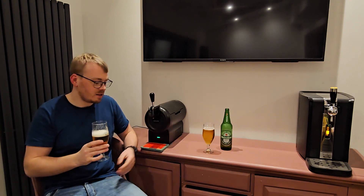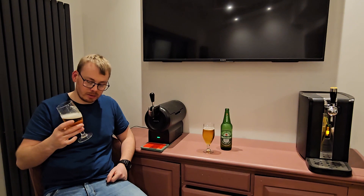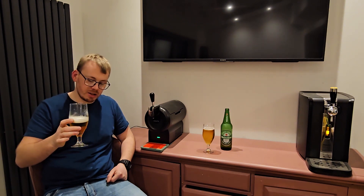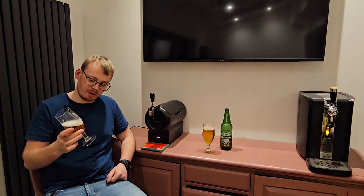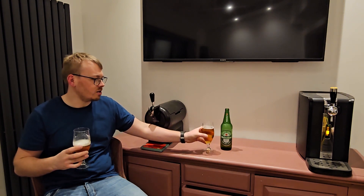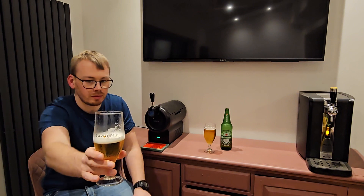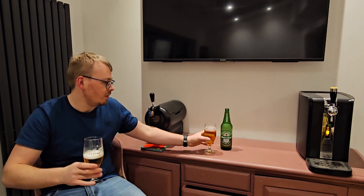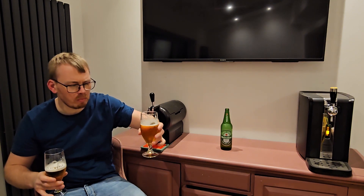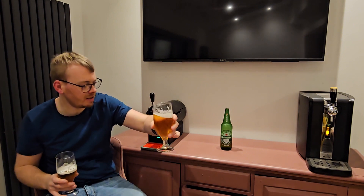It feels like it's done with fresh water, whereas the bottle is different. It just tastes a lot cleaner — as if this is being done with clean water and stored right, and the bottle is being done with maybe a bit harder water and stored in sunlight. Head retention: there's a bit of head stuck on the glass on the way down from the machine. On the bottle there's nothing. I've got a tiny amount of lacing on the machine and a thinner lacing on the bottle. The bottle definitely doesn't taste great.